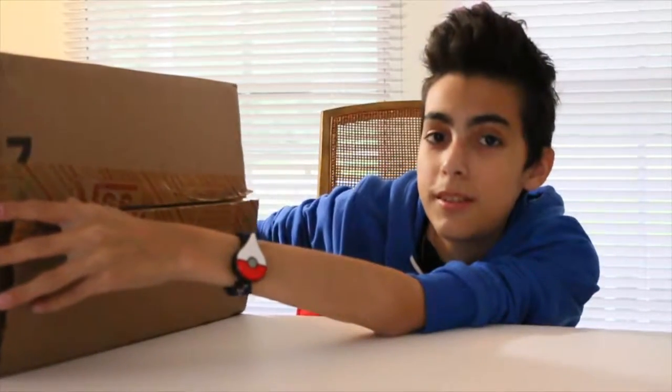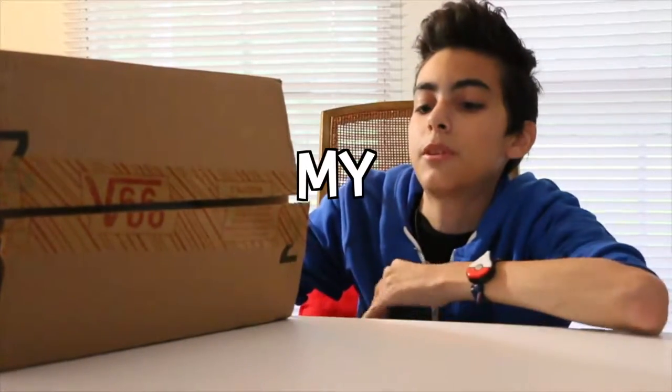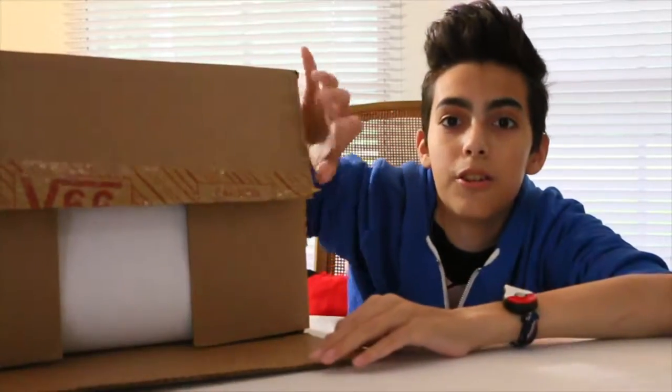Before I open this, at the end of the video I'm going to make an announcement. It's not a big deal or anything, but check it out — I'm talking about some changes to my channel. So here it is.